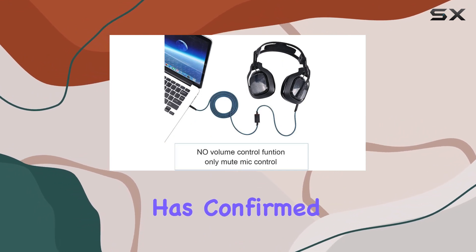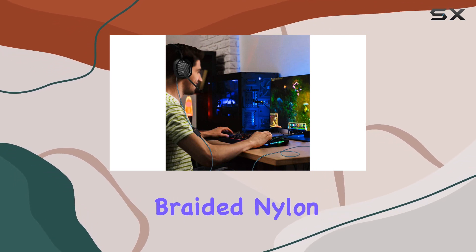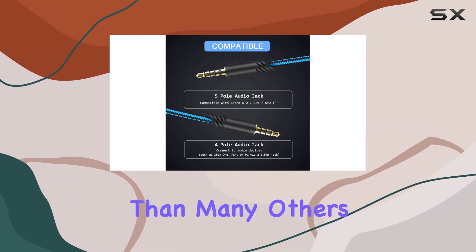What caught my attention right away is the superior durability of this cable. Rigorous lab testing has confirmed its ability to withstand up to 10,000 bends, thanks to the high-quality braided nylon materials. It's evident that Mkdith has prioritized longevity, making this cable stronger and more durable than many others on the market.